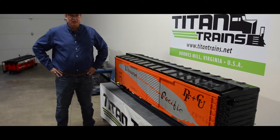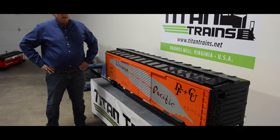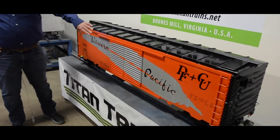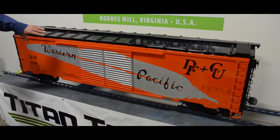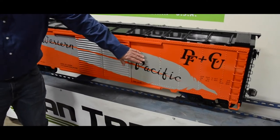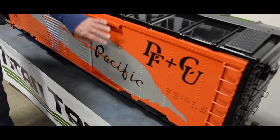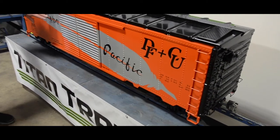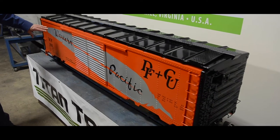Welcome to the Titan Trains 50-foot version of the riveted boxcar. This one features a custom paint scheme done here using automotive base coat clear coat, paint mask, actual color, and vinyl graphics. All of that came with the help from Miracle Railroad Products — thanks to Connie Miracle.